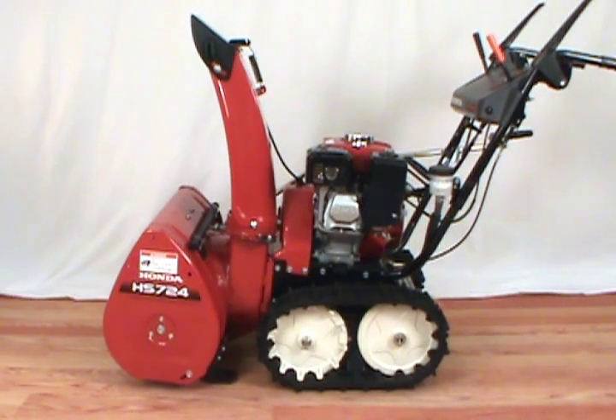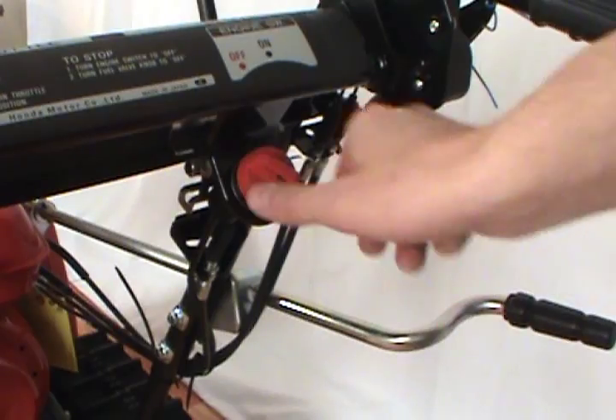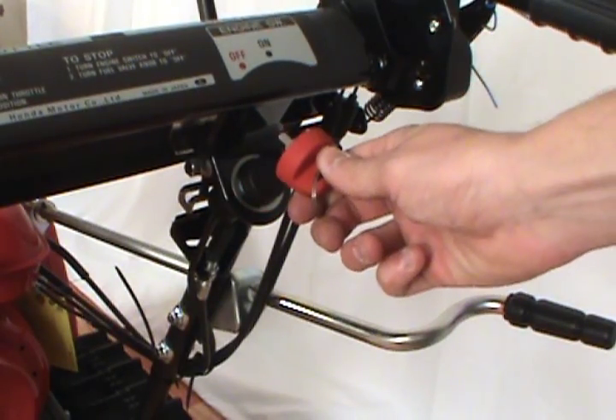In this video, we will show you how to change the spark plug on a Honda two-stage snowblower. Always remove the ignition key before servicing the snowblower.